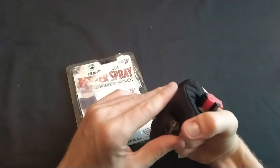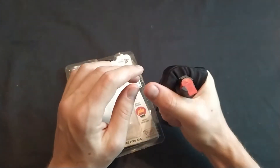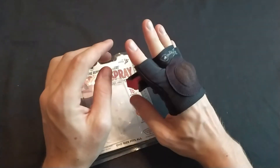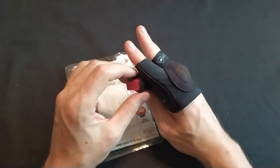Would I use this pepper spray if I were a runner? Yeah, I think I might. I don't normally think I would want to run with a hand sleeve on — after running for a long period of time this would get uncomfortable.